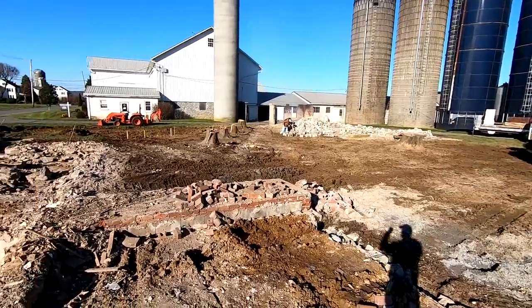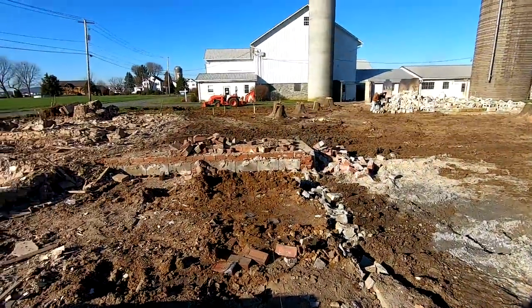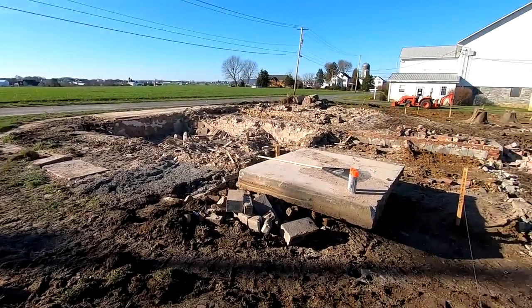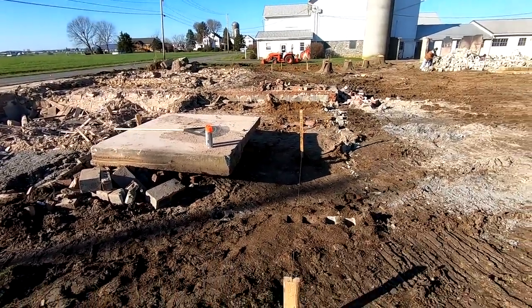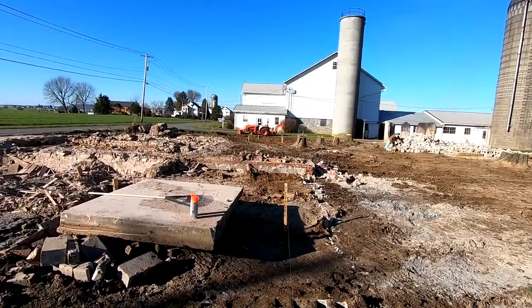The builders are here now laying out our new house — got the front corner right here. They're stretching string lines out. We have to be 65 feet from the center of the road, so that's right here. We're just trying to get it squared up with the barn as best we can.